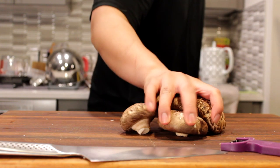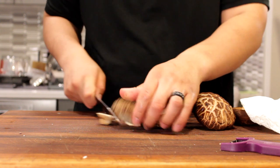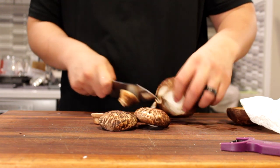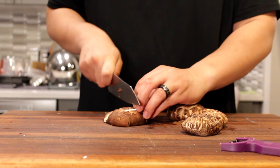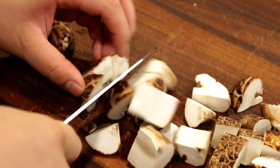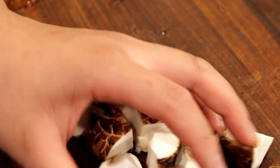So we have some shiitake mushrooms here — some jumbo shiitake mushrooms. We're just going to brush them with a damp paper towel, cut the stems, and save the stems for a vegetable stock. Then we're going to proceed to cut the shiitake mushrooms into large dices so that when we sear them off, we can get a nice texture and nice sear on all the edges of this beautiful mushroom.